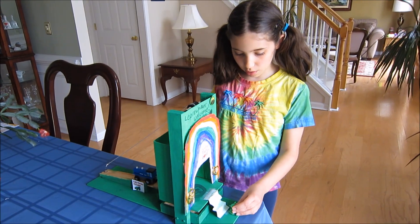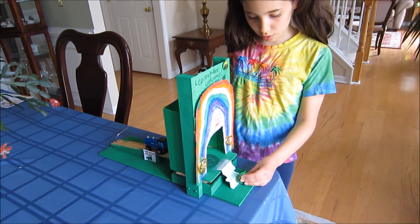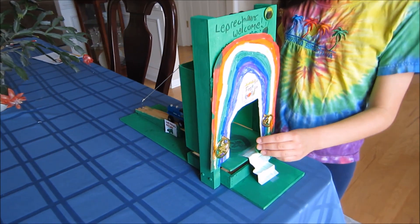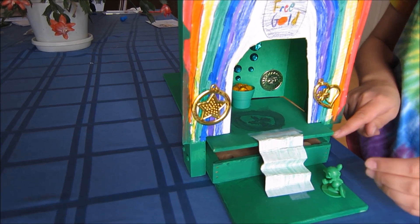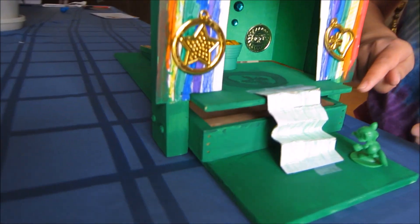This is my leprechaun trap. First, the leprechaun goes up the stairs, which is an inclined plane. Then it steps on this platform. This platform has a spring and a lever under it.